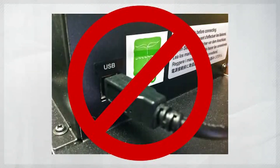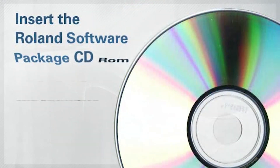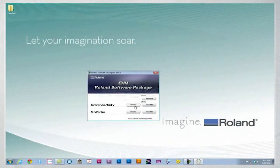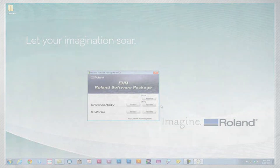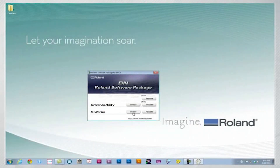Make sure at this point that the BN20 is not connected to your PC via the USB cable. Insert the CD-ROM and follow the prompts once the installer is started. Click on the Driver and Utility or R-Works button. While the Driver and Utility are absolutely essential, R-Works only needs to be installed if you're not already using a commercially available design software. Follow all of the on-screen instructions for the Drivers, Utility, and R-Works.